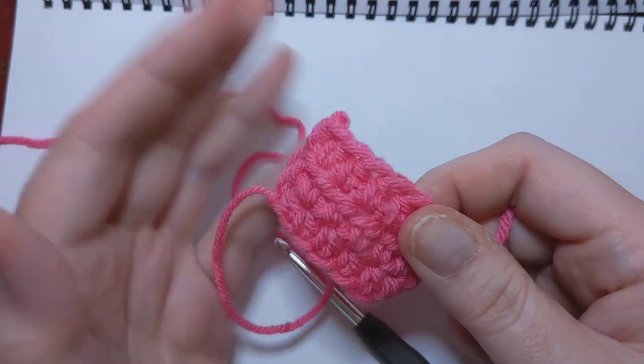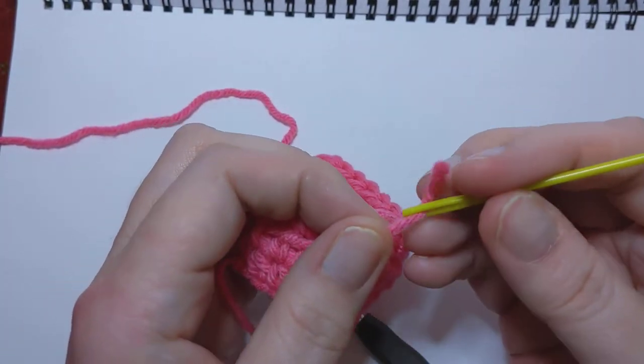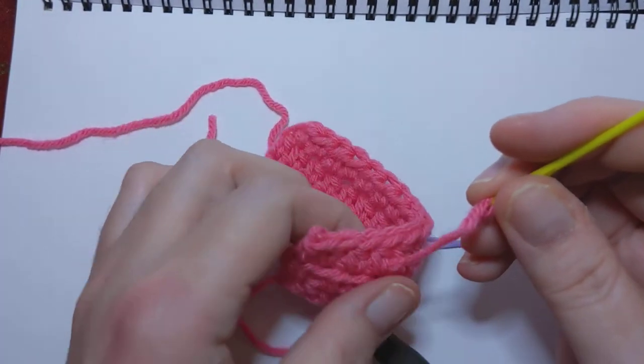Now, to be honest with you, weaving it in is my least favorite part. The crocheting I love. Weaving it in, I'm like, can I hire somebody to do that? But no, it's all part of it. But I like to gripe about it anyway. We've got to gripe about something, right?